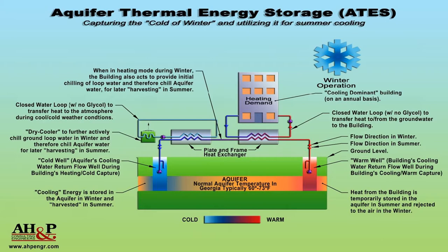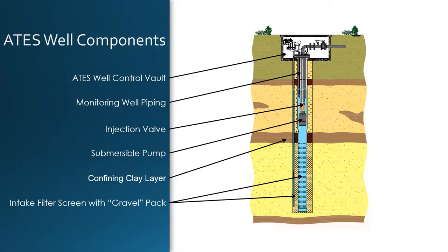This process reverses when the building needs colder water to cool the building. All ATES wells will act as injection and production wells. To have this dual purpose, ATES wells typically look like the image shown here. When pumping, the submersible pump pulls water through the gravel pack and well screen, which acts as a filter and prevents sand or silt from being sucked into the system, then goes through the closed injection valve to the building. When the well switches to injecting mode, the pump turns off and the injection valve opens, allowing water to flow around the pump into the aquifer. The injection valve is controlled by a small hydraulic pump located in the control vault.